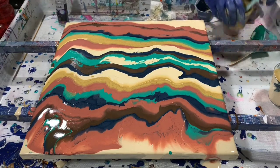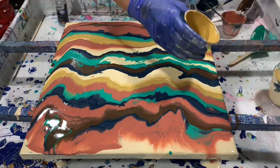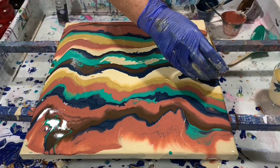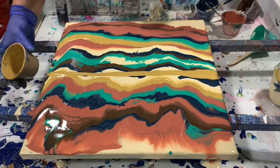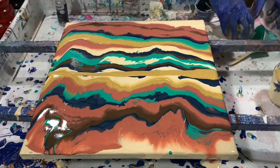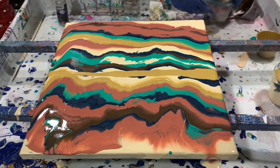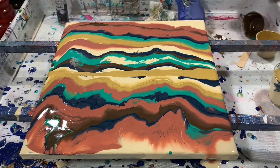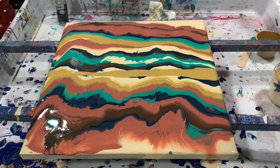Now I'll take my gold and I will run it across here — that's my swipe color. Clean these paints up here a little bit. And I think today I'm going to swipe with paper towels that are dampened.